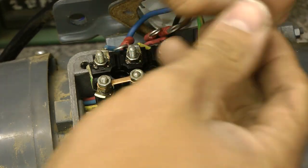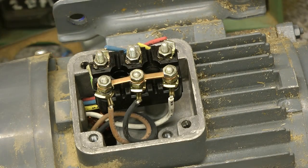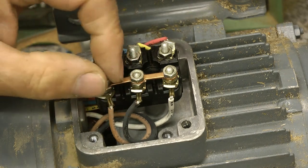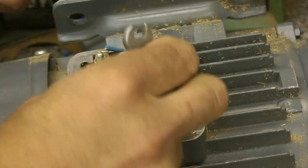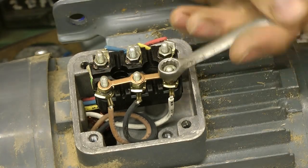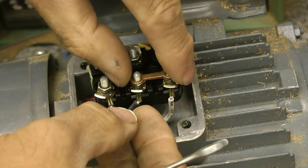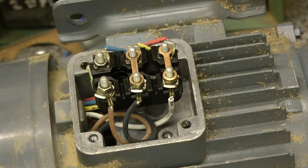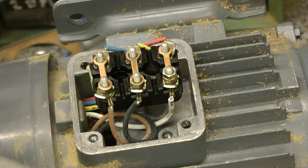Really should take a photo of things like this, shouldn't you. Right, next: move these plates over from star to delta. Star to delta - that sounds like a David Bowie song. It wasn't that easy. I'll finish the rest off camera because it's getting pretty boring now.